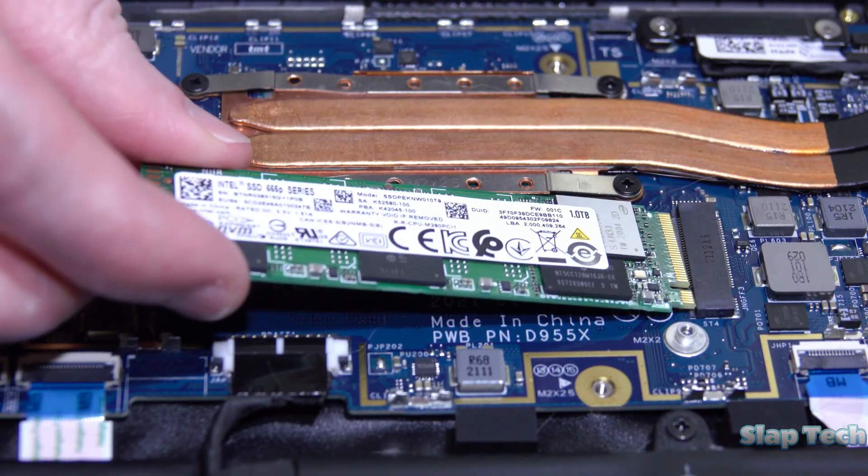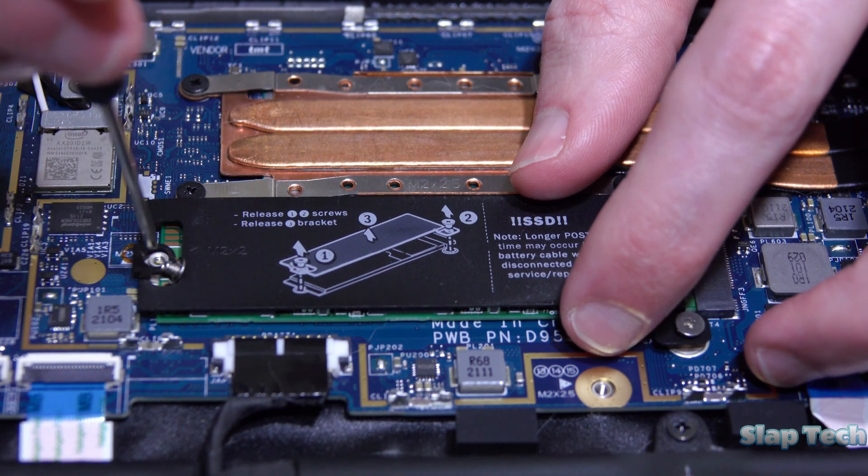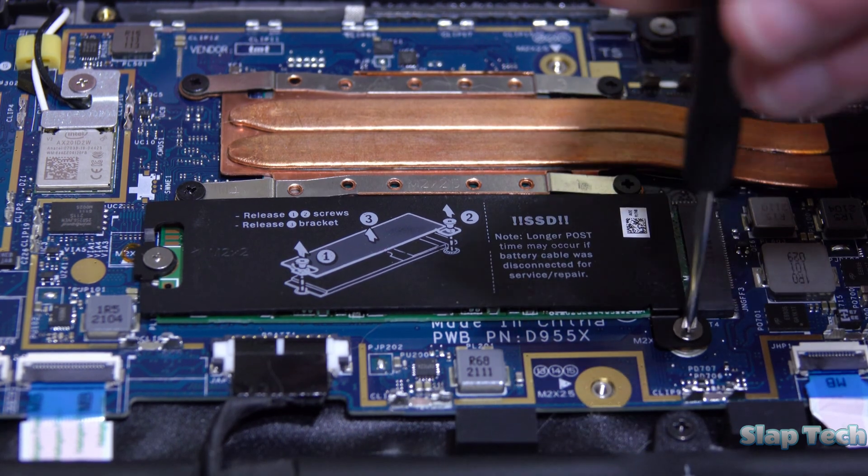Line up the pins with the new SSD and slot it in. Then replace the thermal cover, reconnect the battery, and replace the bottom cover.